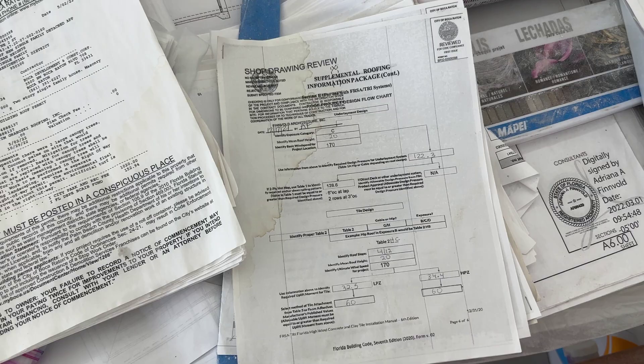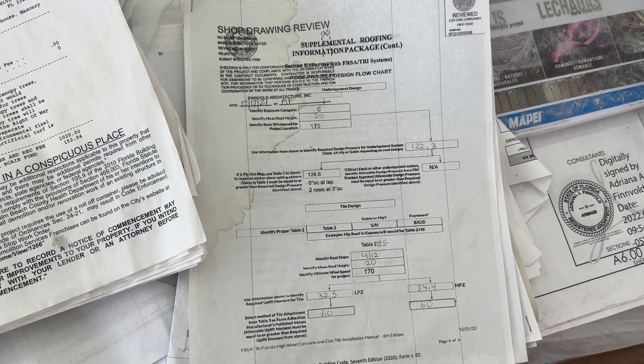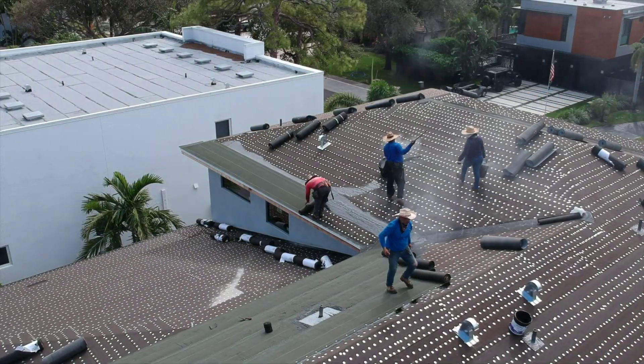This information is added to the permit drawings for building department approval and for easy access to the approved information during inspection.